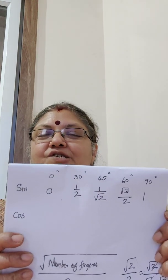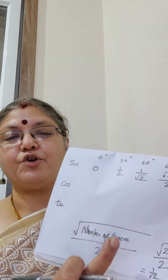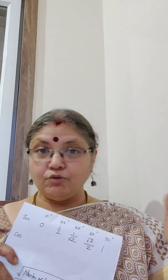So summarizing: sin 0° = 0; sin 30° = 1/2 (one finger, square root of 1 is 1); sin 45° = 1/root 2; sin 60° = root 3/2; and sin 90° = 1. You don't need to memorize these. And even if you have memorized them and feel a little puzzled about whether you're on the right track, all you need to do is use your fingers.